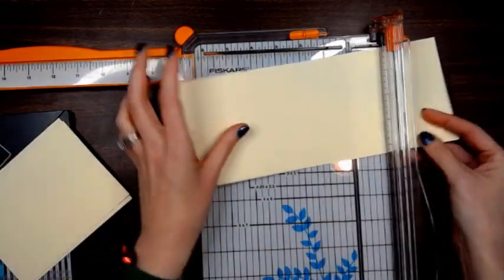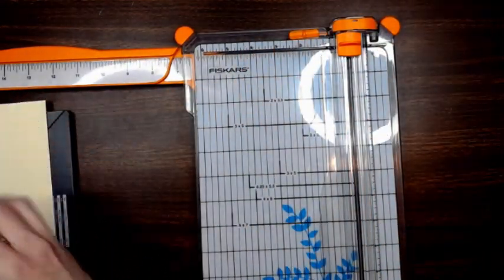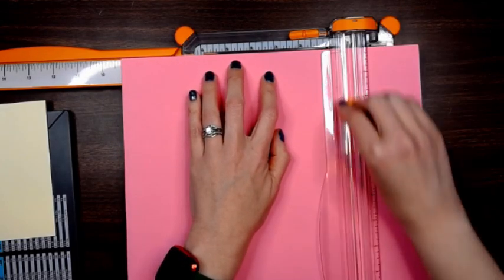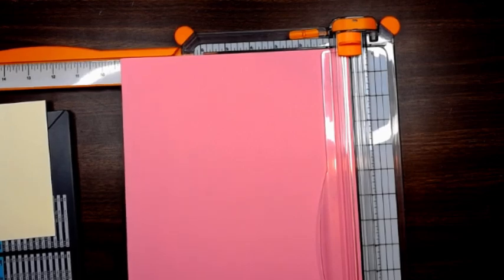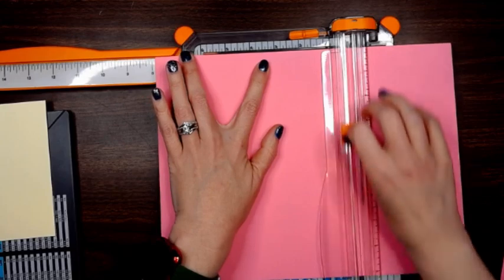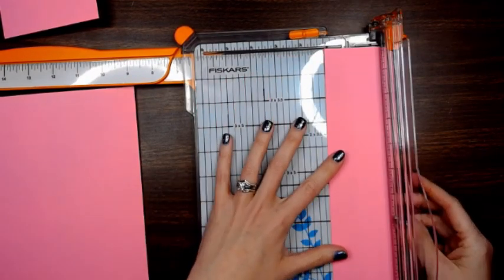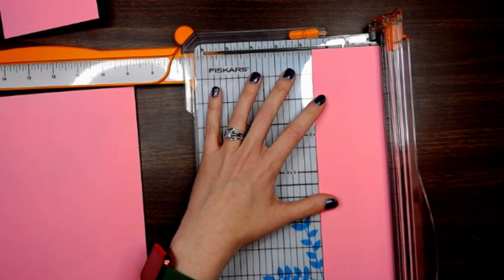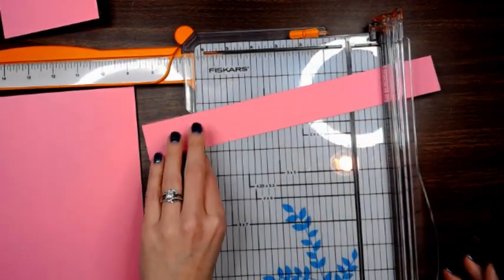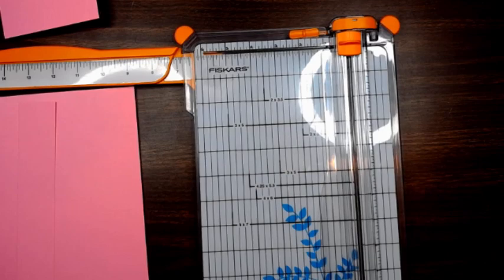That gives you two and then two more at five and a half — so we have our four cards. Then for our box, you're going to cut it at nine and a quarter by seven and seven eighths. Then we're going to take what's left over of that page and cut it one and a half by nine for your belly band.